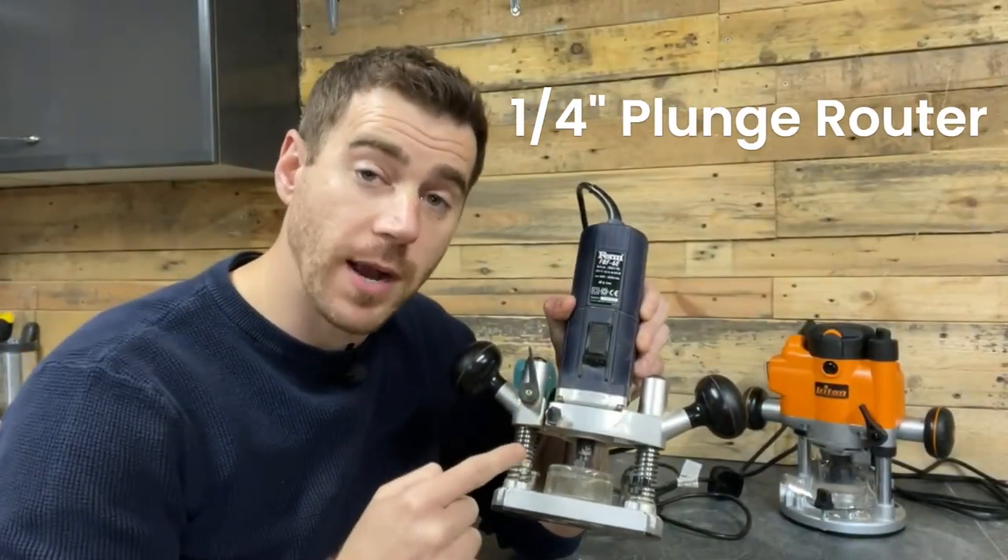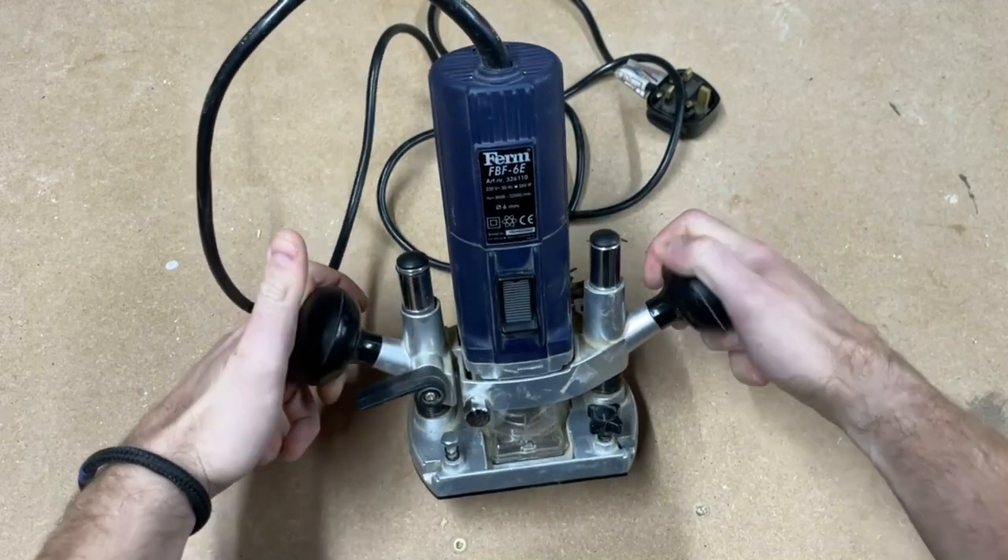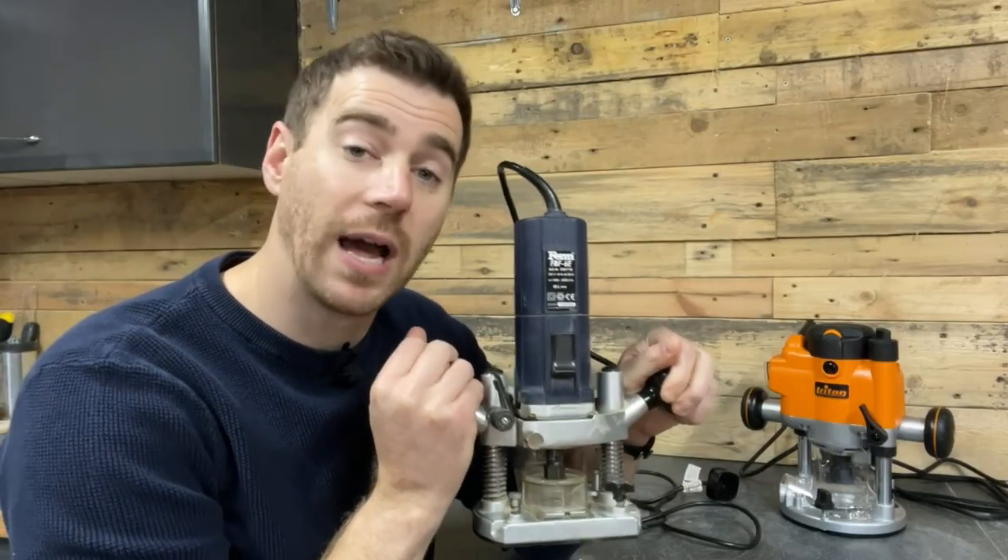This next one is a quarter inch plunge router. The main difference between this and the trim router is the fact that you can actively plunge this one down to your preset depth while in operation.